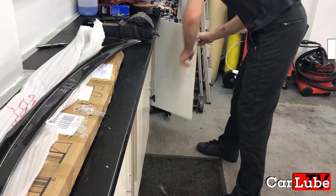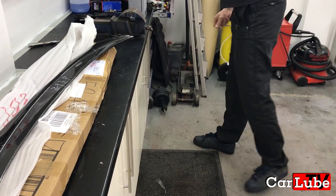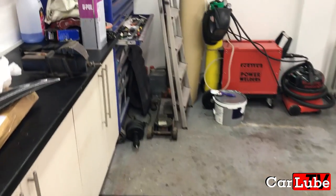Next up, clean your boot lid thoroughly. It's also a good idea to use a degreasing agent to enable the 3M tape to adhere properly.